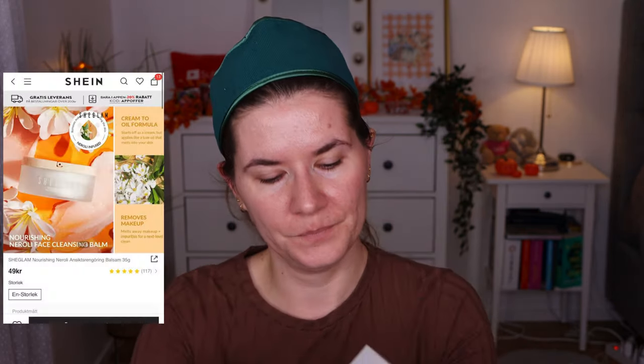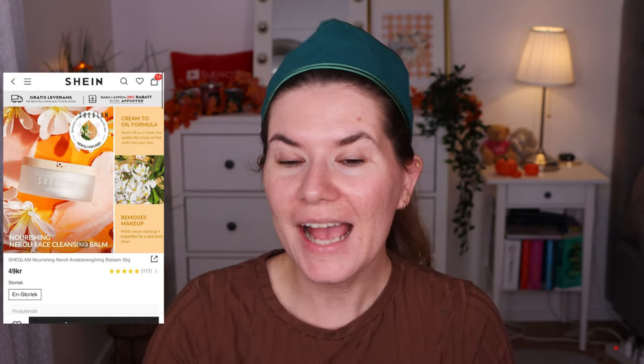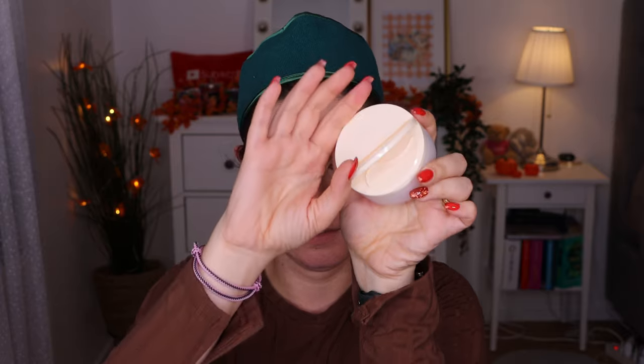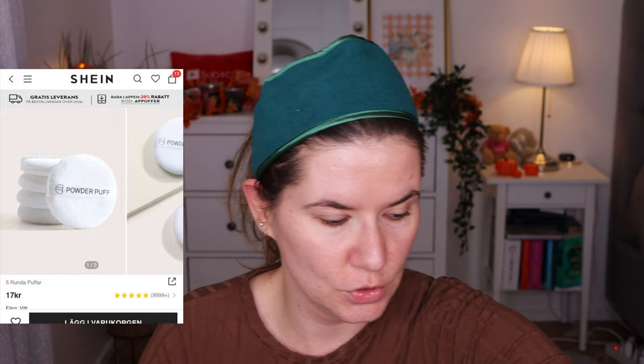I'll try to put pictures on screen so you can see how the cleansing balm looks online. You get a spatula with it. It smells like almost nothing. I'll try it and let you know. I like the packaging — it looks really cute. I also bought the powder puffs. I'm not sure if I'll use them today, but let's come a little closer and get started.